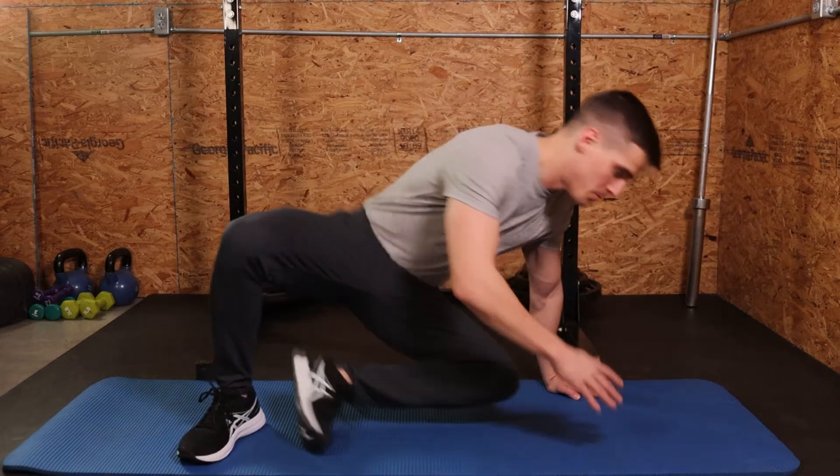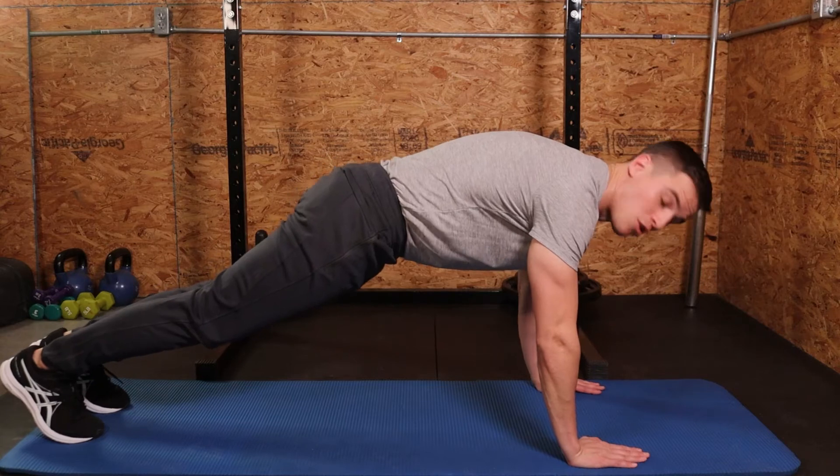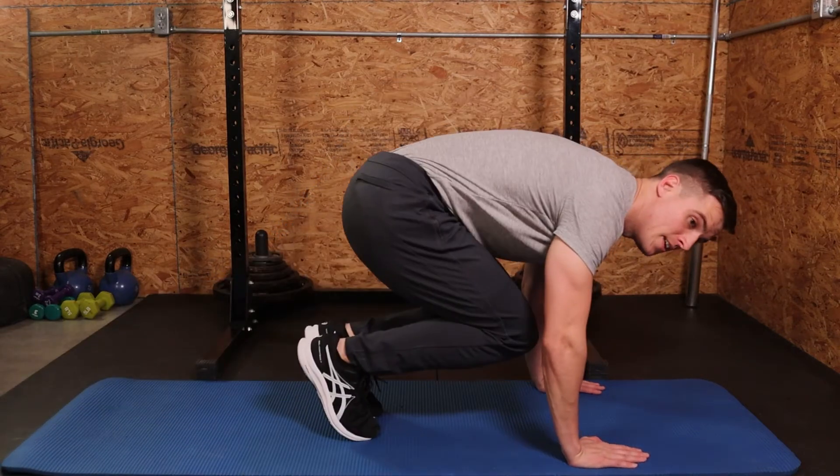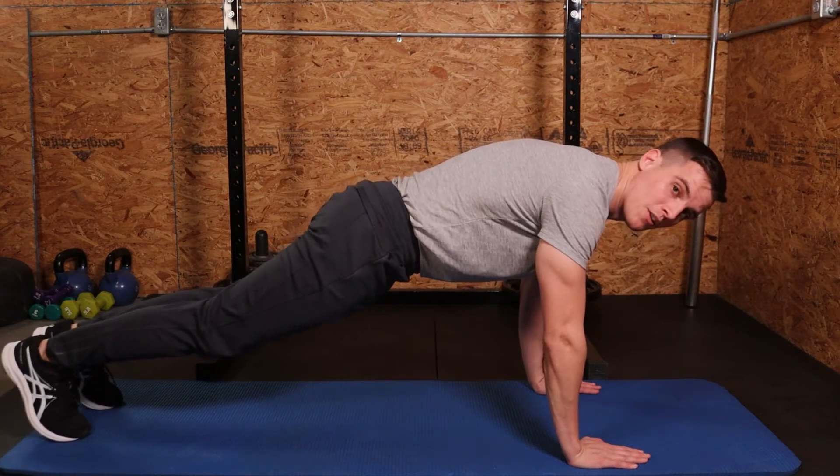With bear hops, we're going to get in a push-up position, and what we're going to do is use our core, hop our knees in, and bring them back out. In real time it'll look like so.